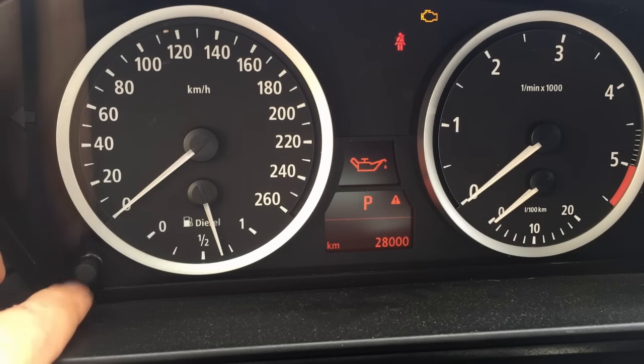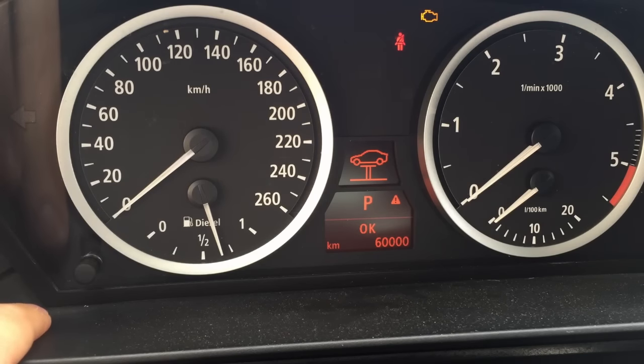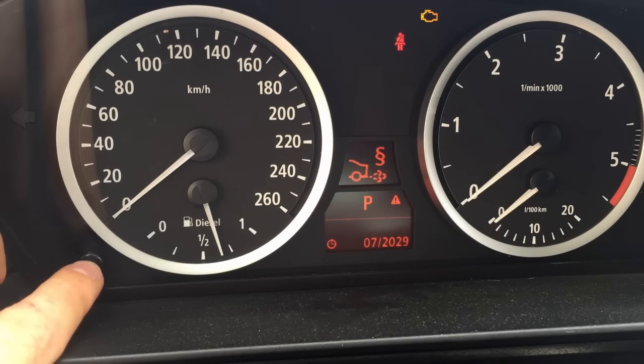Find the maintenance or service reminder you want to reset and press and hold the trip reset button. This vehicle does not require servicing so I can't reset anything right now, but if I could, a reset question should appear on the screen. I should then release and press and hold the trip reset button again to confirm.